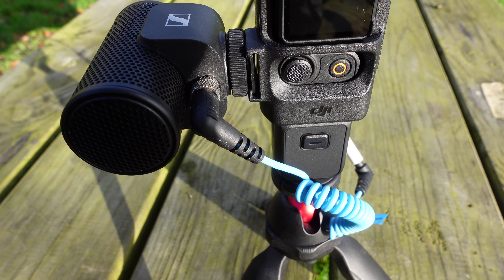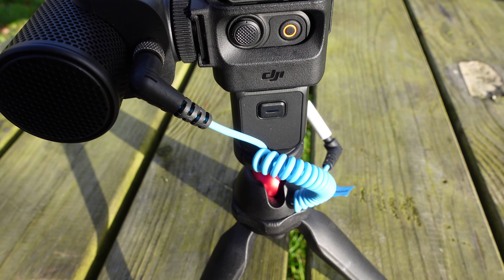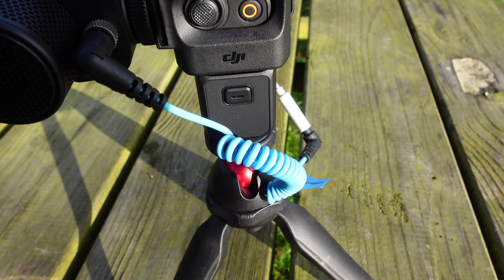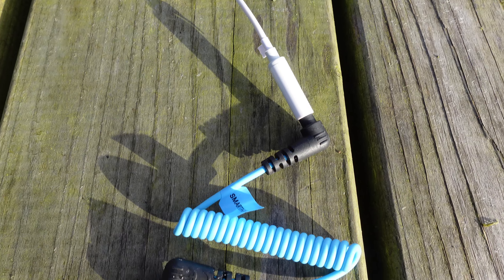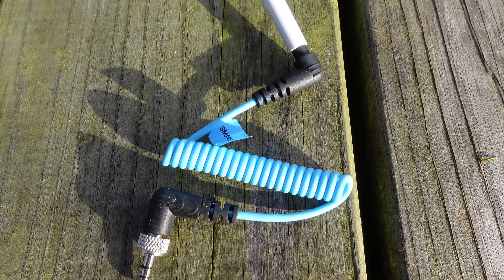Unlike the Rode VideoMicro, whose shock mount can flap about when you're moving around, the Sennheiser MKE 200 stays still due to its built-in shock mount. It also has a cable screw so when you plug your cable in, it's unlikely to come out during recording. Note that to use this microphone with the Pocket 3, you'll need a USB-C to 3.5mm jack and a TRS to TRRS cable.